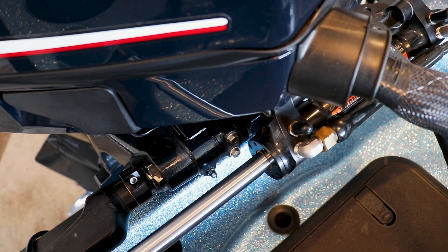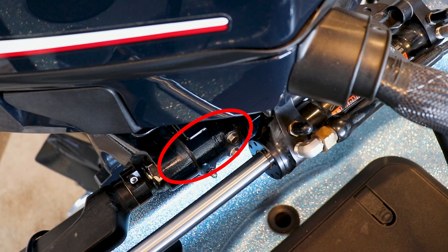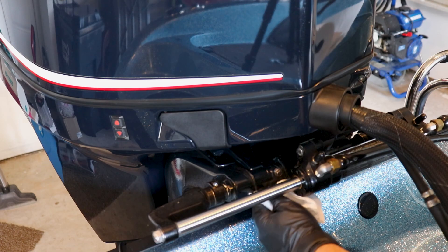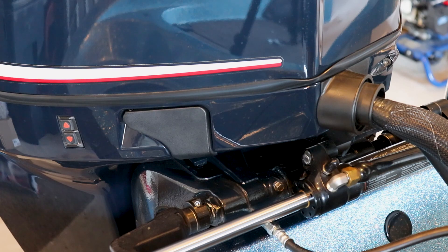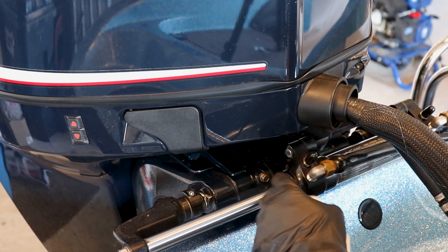One thing to keep in mind as we're adding grease to the tilt tube is it doesn't hold a lot of grease. Don't be surprised if only half a pump or one full pump is all that's needed. Once we begin greasing we'll be watching right here for fresh grease. We're going to clean our zerk fitting before we begin to make sure we don't push any dirt into the grease. Attach our grease gun and begin to slowly pump — you can see it's already starting to come out. Like I said, it wasn't going to take real long, as the tilt tube doesn't hold a whole lot to start with. Now we'll disconnect our grease gun and clean up any excess grease.